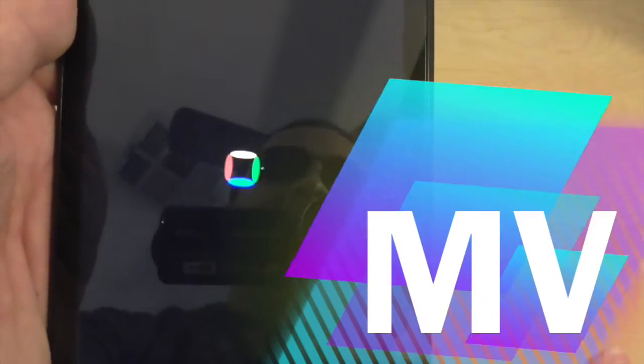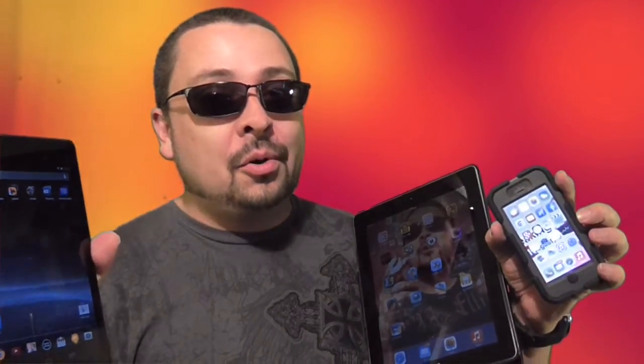And that's how you do it. Thanks for watching. For more how-to videos on your Android device, iPhone, iPad, or iTouch, make sure to rate, comment, and subscribe. Peace out.